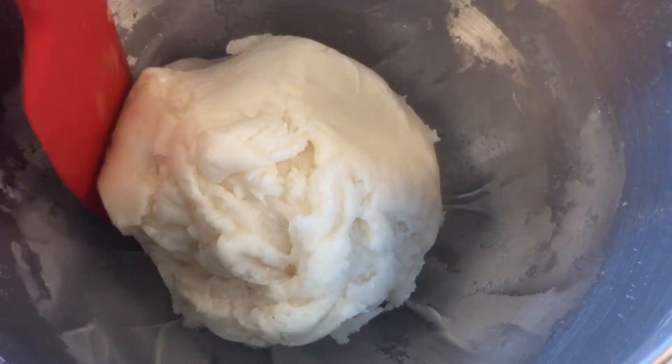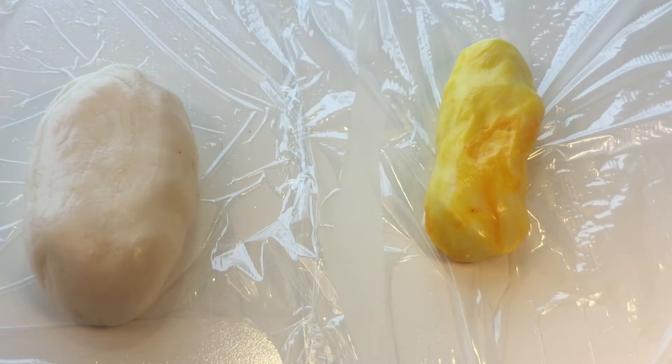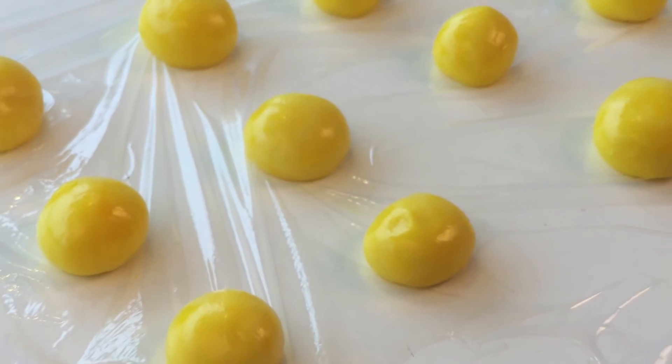We need to knead it into a ball and then take away a third of it. We're gonna add yellow food coloring and maybe a touch of red to this portion, which will act as the yolk. Roll into 12 to 16 balls.